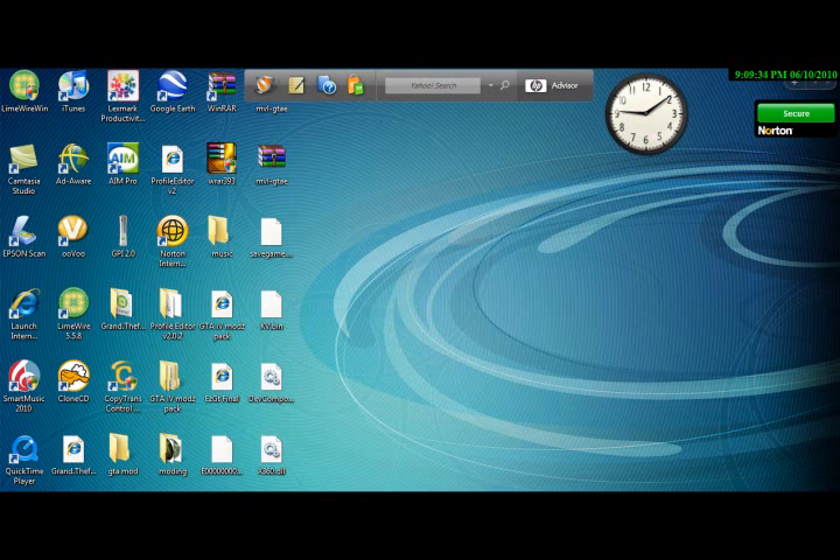Hello YouTube, this is Pat, and today I'm gonna show you how to mod your gamertag on an Xbox 360 with a USB.